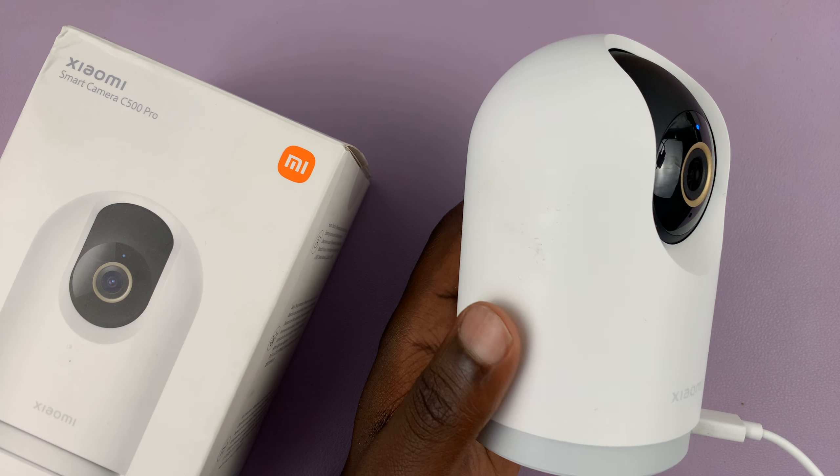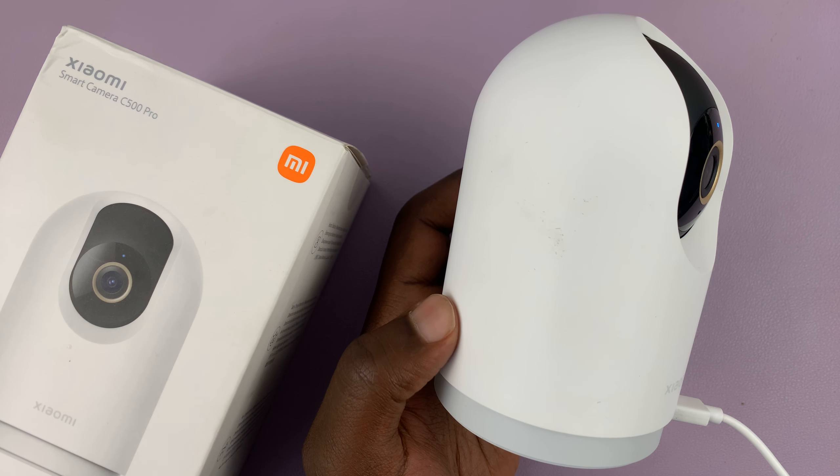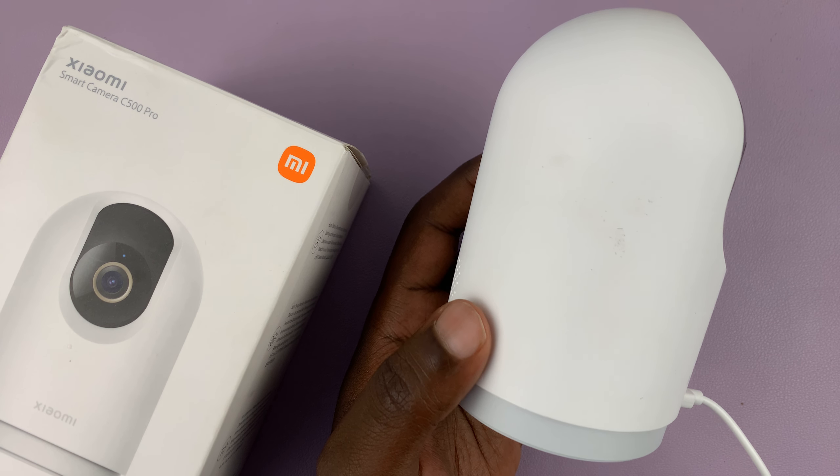I have the Xiaomi Smart Camera C500 Pro, and in today's tech tip, I'll be showing you how to hard reset this camera.